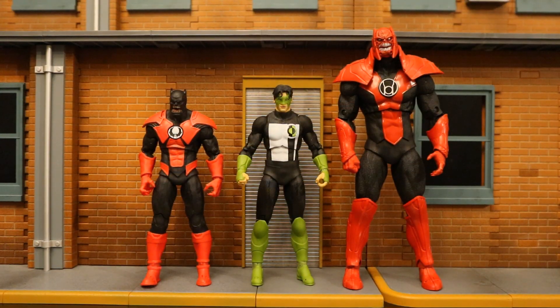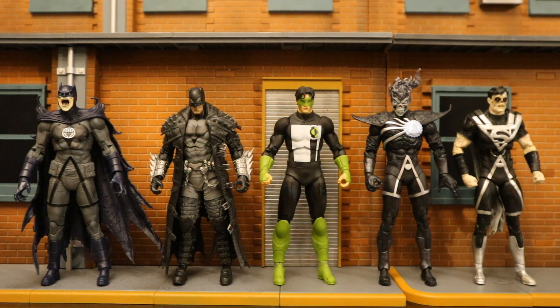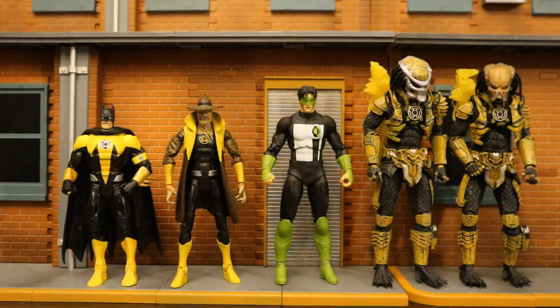Here he is next to some McFarlane Red Lantern figures — we have Batrocitus and Atrocitus. And here's Kyle next to McFarlane's Black Lantern figures: Batman, Firestorm, and Superman. And while they're not McFarlane figures, here he is next to my Yellow Lantern figures. I didn't get any of the ones you'd normally think of — I've got Batman, Scarecrow, and a couple of Predators. I'm sure McFarlane will release some Yellow Lanterns in the future, probably starting with Sinestro.